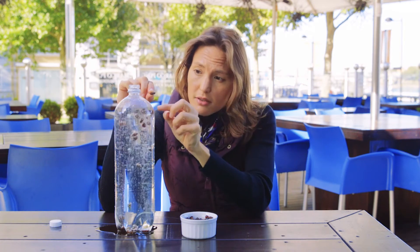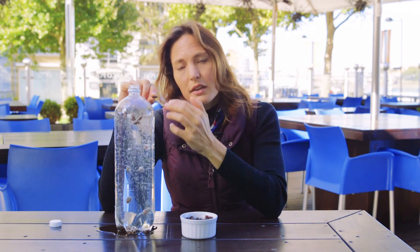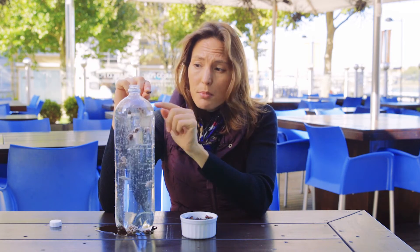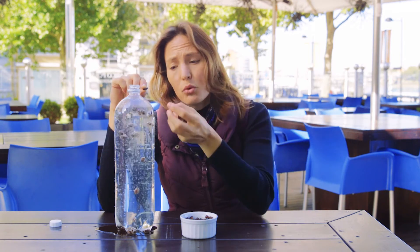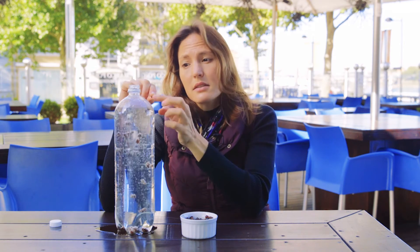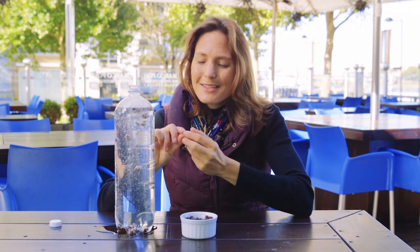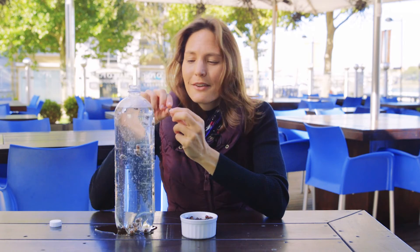Along the bottom of the Titanic there were bulkheads and air-filled spaces — just like the bubbles on the raisins here — and they were keeping the ship less dense than the water. When the Titanic struck the iceberg, it basically popped those air-filled spaces so water could get in. And just like the raisins here losing their bubbles, the Titanic became more dense than the water around it and sank to the bottom of the ocean.